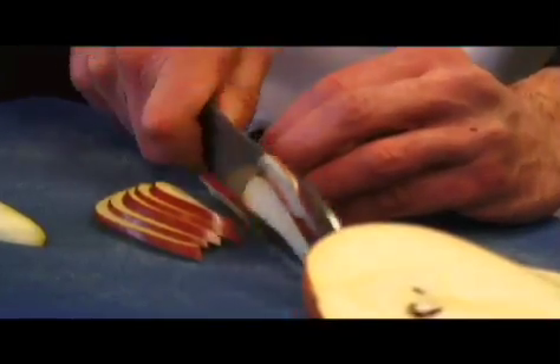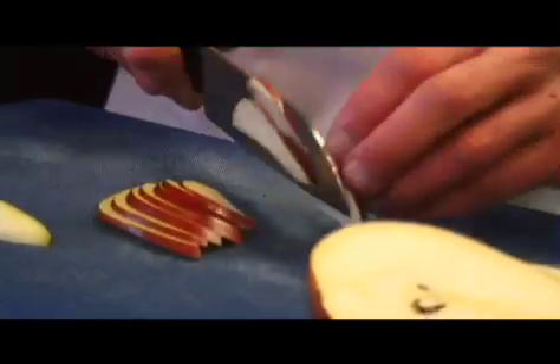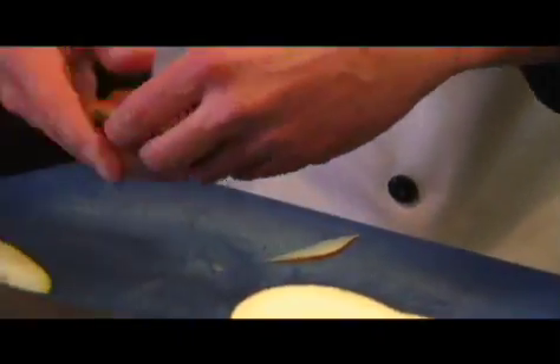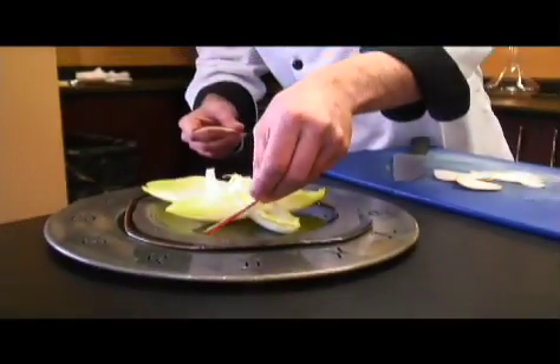I've chosen this red pear more for contrast of color than anything else. We have the whitish yellow leaves of the endive salad and now you can see we have these lovely red star points here.